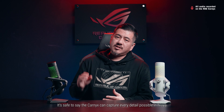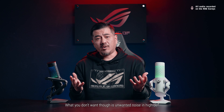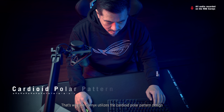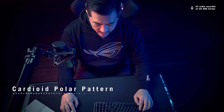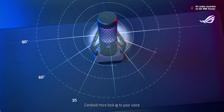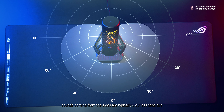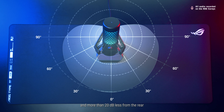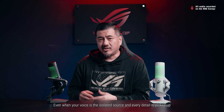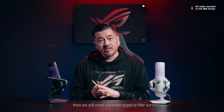It's safe to say the Carnix can capture every detail possible in high resolution. What you don't want, though, is unwanted noise in high definition. That's why the Carnix utilizes the cardioid polar pattern design — in other words, it's unidirectional. Cardioid mics lock into your voice. Sounds coming from the sides are typically 6dB less sensitive, and more than 20dB less from the rear. Even when your voice is the isolated source and every detail is picked up, there are still some unwanted noises to filter out.